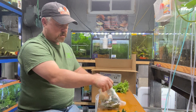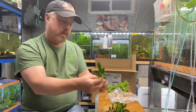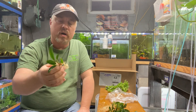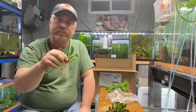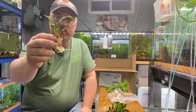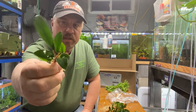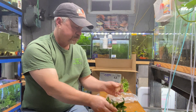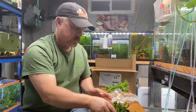Next up is Anubias afzelii — a smaller Anubias. I'll update my plant list on my Facebook page at facebook.com/KJAquatics. We also sell dry goods — fish food, filters, water conditioner, pretty much everything you need. Anubias afzelii has a very nice root base and a longer, narrower leaf — I really like it.